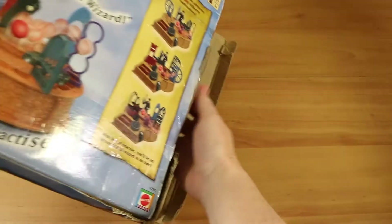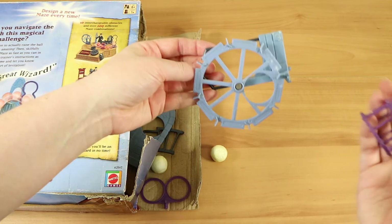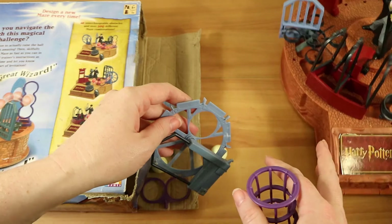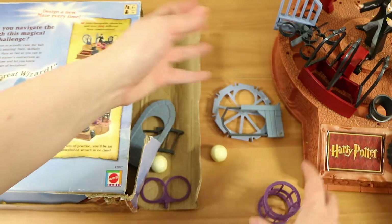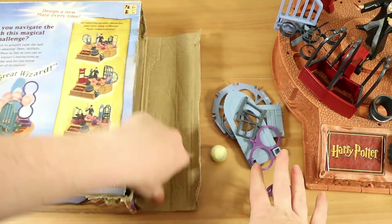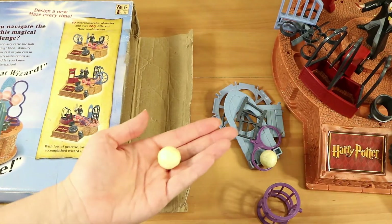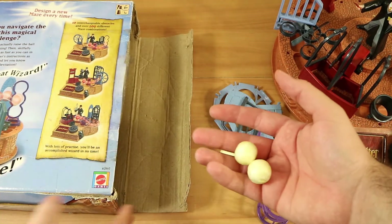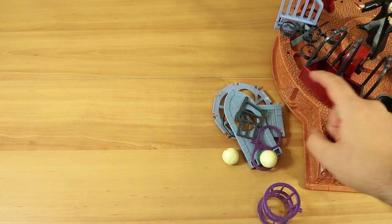We've actually already assembled the majority of it but there are still a couple of pieces. It comes in pieces, however not everything goes on at one time. It says on the front of the box there are over 200 different maze combinations depending on which bits you choose and how you attach them. The little balls are like polystyrene — very very light — because the main mechanism of the levitation is air. There's an air generator inside the unit itself which pushes air up, which makes the ball float.